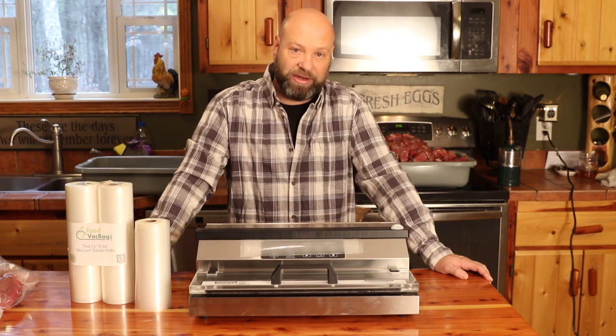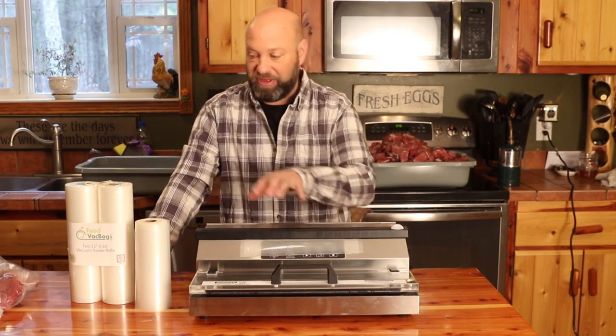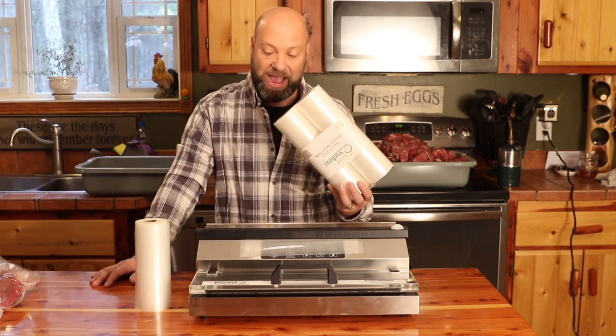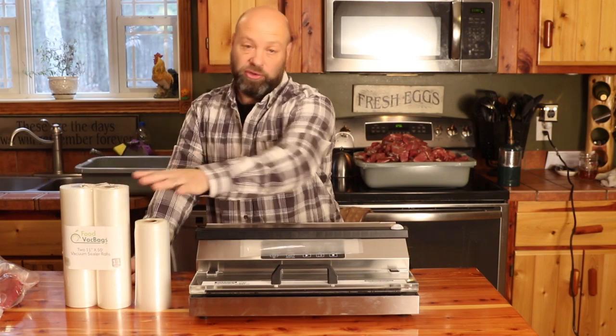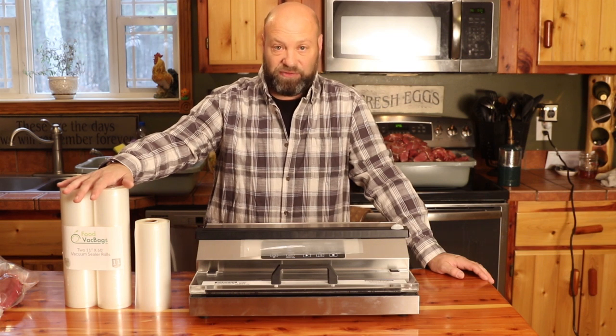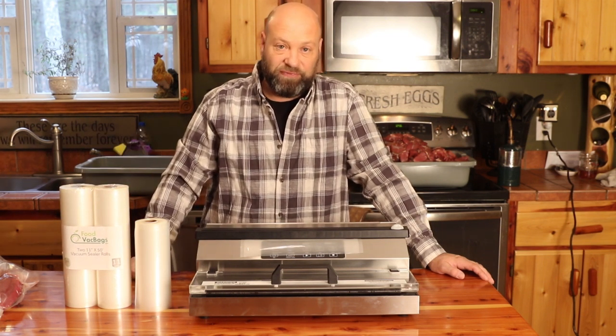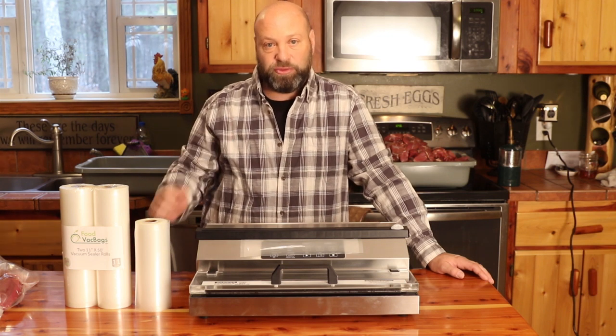We'll talk to you later. Links are down below in the description for both of these. I will also put links down there for these bags so you can find that stuff. There are really good deals out there online — better deals than in stores. I'll have those links down there for you below. Thanks for watching, we'll talk to you soon.